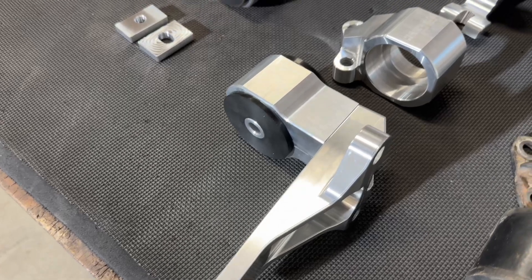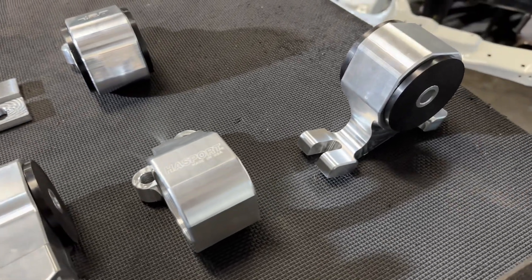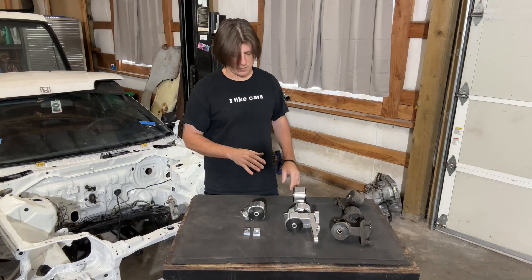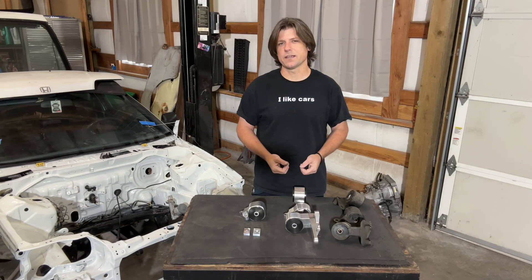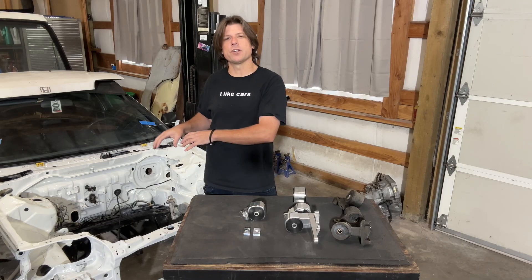Moving over to the Haasport engine mounting kit, you can clearly see the quality is greatly improved. All the machining is very nice, and Haasport has been doing this for many years, so their fitment has been refined to make sure it just drops right in without any problems. Purchasing a name brand kit like this also gives you the benefit of being able to contact them if your bushings wear out — they will sell you the bushings separately, so it's a long-lasting, one-and-done purchase.